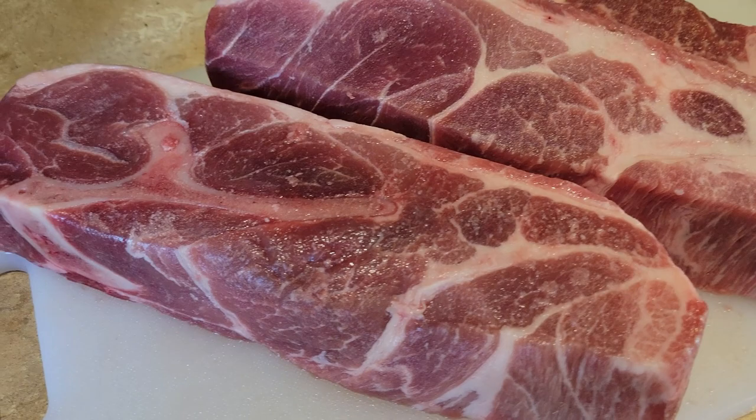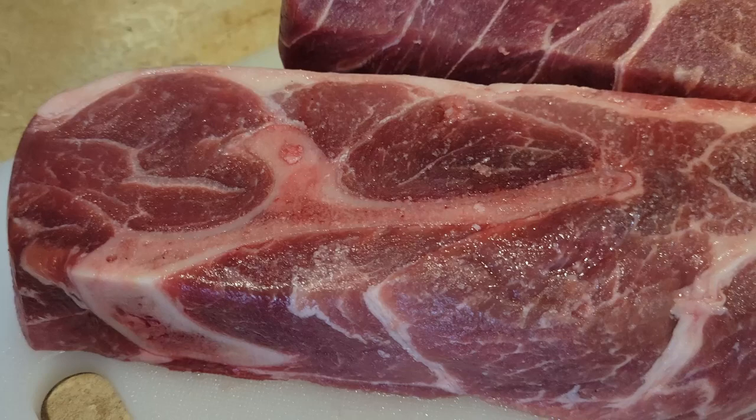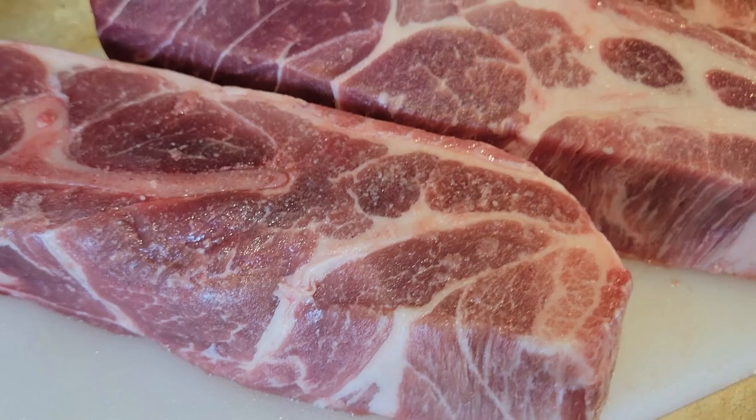What is up guys, Cory back with another recipe review. This recipe review is of Melissa DeRabian's Braised Country Style Pork Ribs.